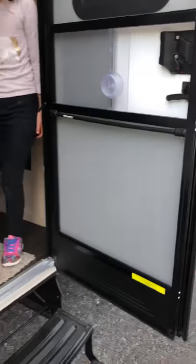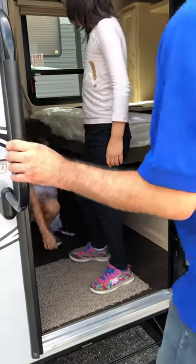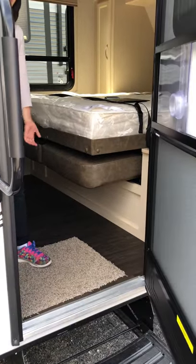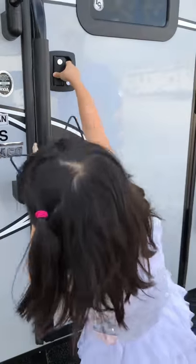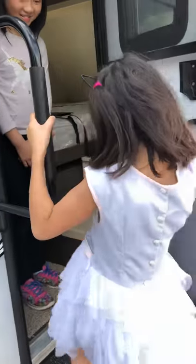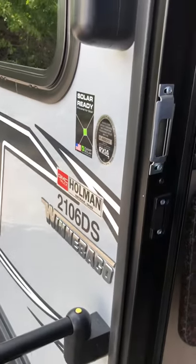There's a mat — wipe your feet off. The steps fold up: you pull it up and then slide it one way or the other.